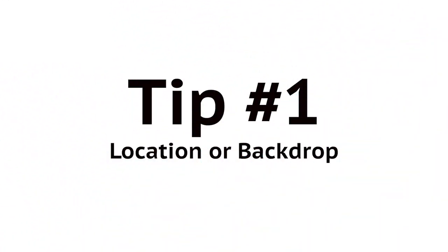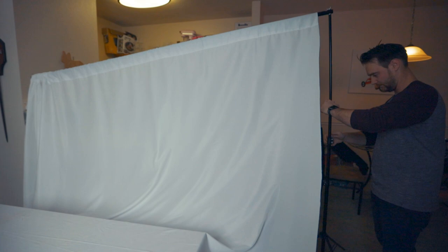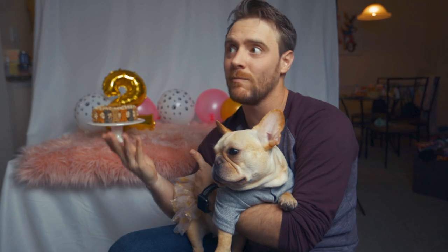Tip number one: you're going to first need a location or a backdrop. Today, we're going to be shooting on a white backdrop, but you can basically use any color backdrop you want. A backdrop can consist of something that you buy on a photo website, or basically any bed sheet will work. You can also use a blank wall or something that looks nice in your house. When shooting on a location, you want to do a location that actually looks appealing to your eye and that you can obviously shoot at.